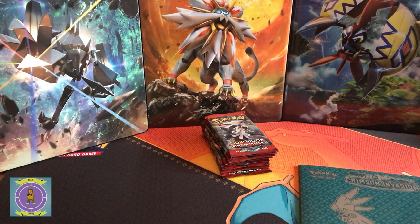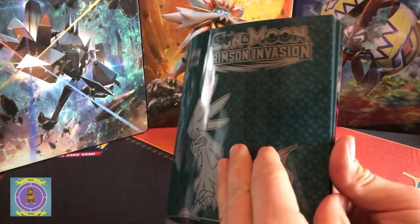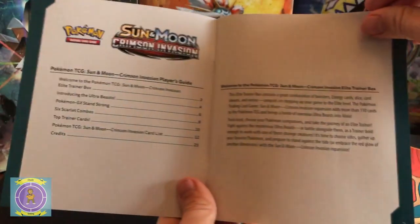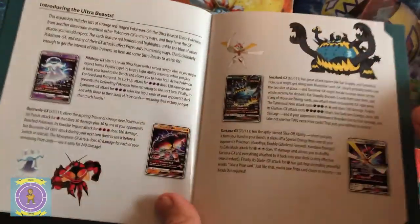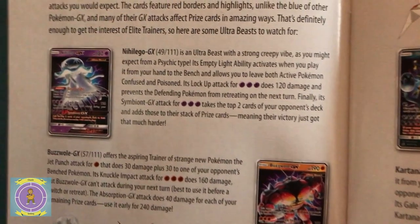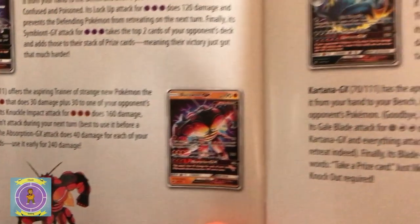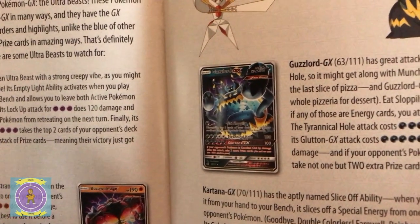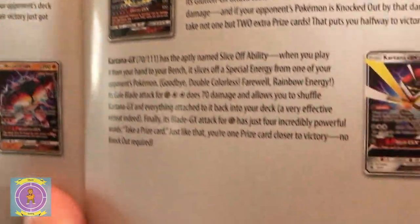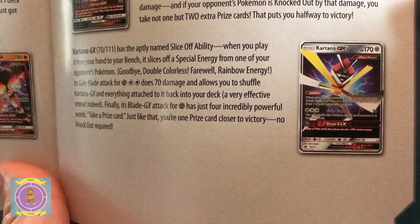Then we'll have a quick look at the Pokémon Collector's Book — the Player's Guide — to see what we've got in here this time. Welcome to the new book. Here are some of the new GXs. These are some of the ones we're looking for as we open up these sets. There's the featured one in the artwork there, and that one on the back of the binder we got.